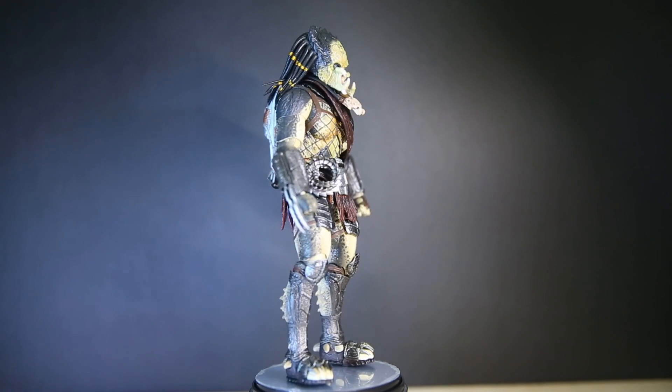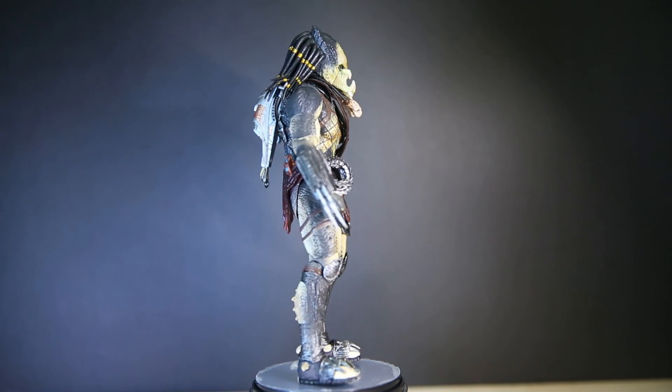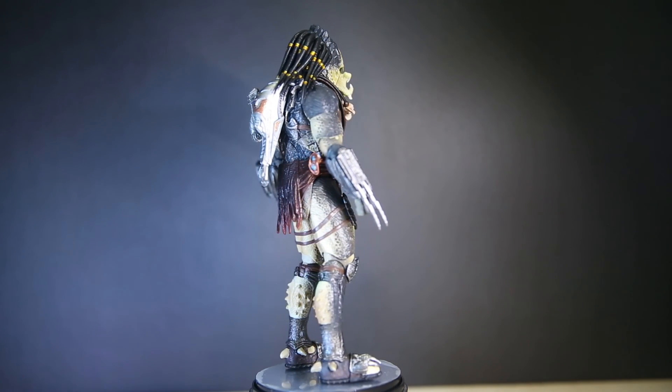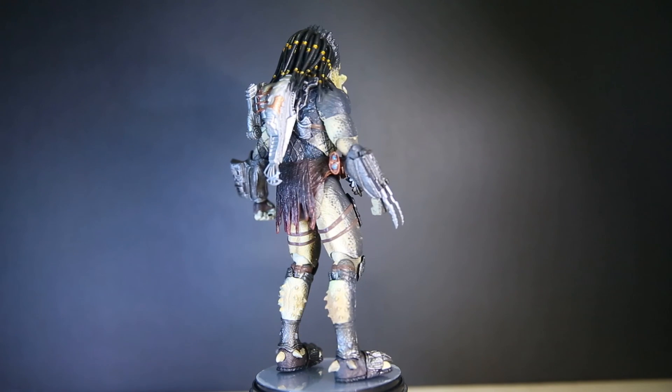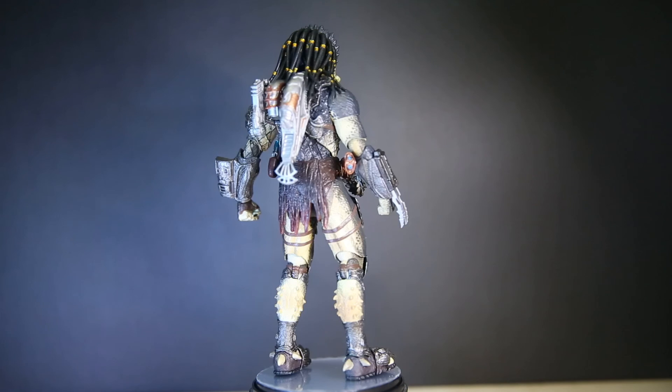Subscribe using the link below, and tell me what you think of this figure — are you going to pick one up? Like I said, this is a really awesome, bulky, big, strong figure. Take care and have a nice day. Bye!